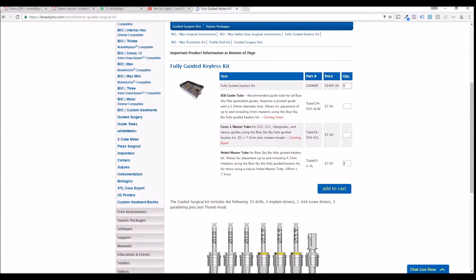In addition, you can note that the recommended metal cylinder tube is 524-504-4LNF. That means the tube's outer diameter is 5.24, the inner diameter is 5.04, it's 4mm in height, and it does not have a lip.